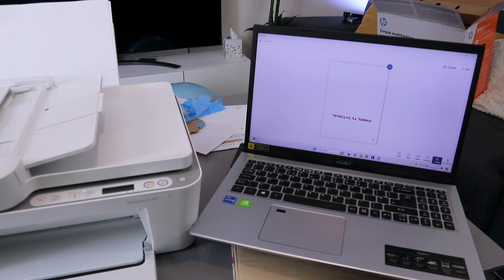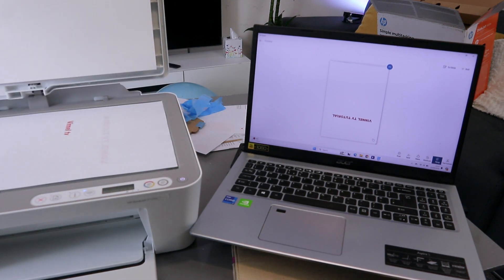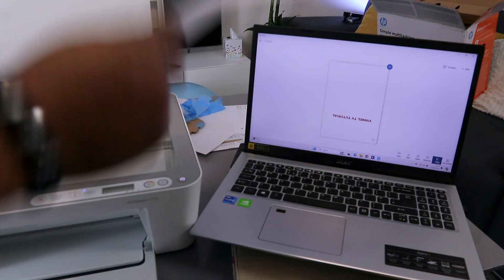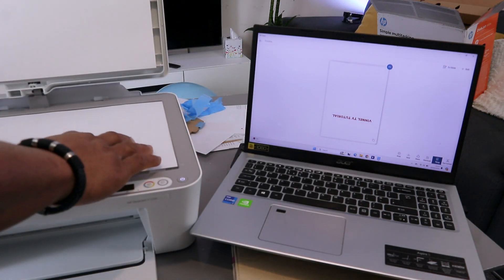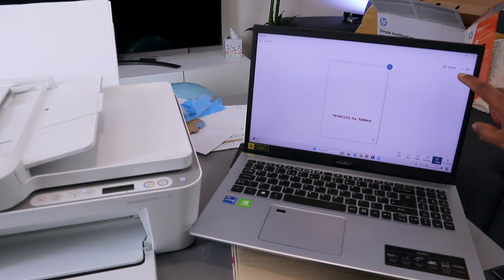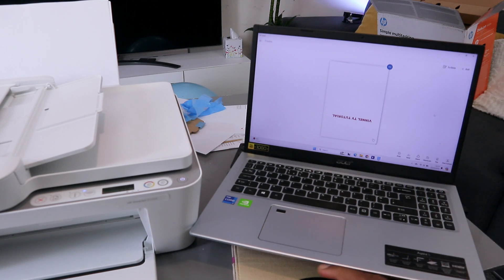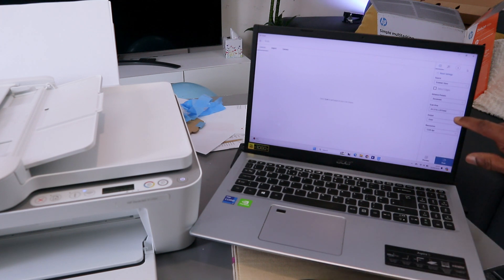You can see the document we scanned — this one is 1,200 dpi. To scan a second document, open up the scanner, place the document you want to scan, then select the plus button at the top. Now select 300 dpi and then select scan.